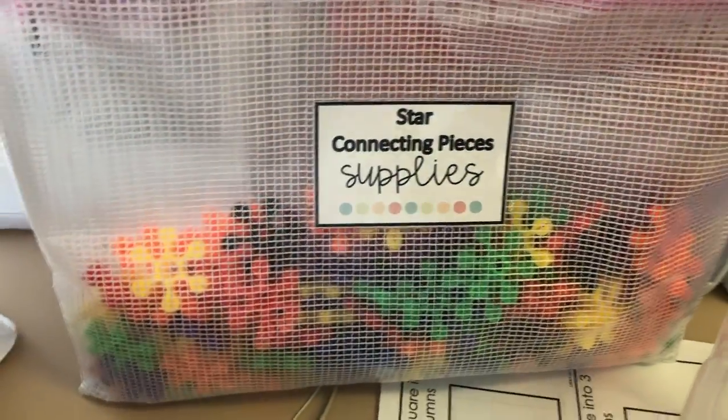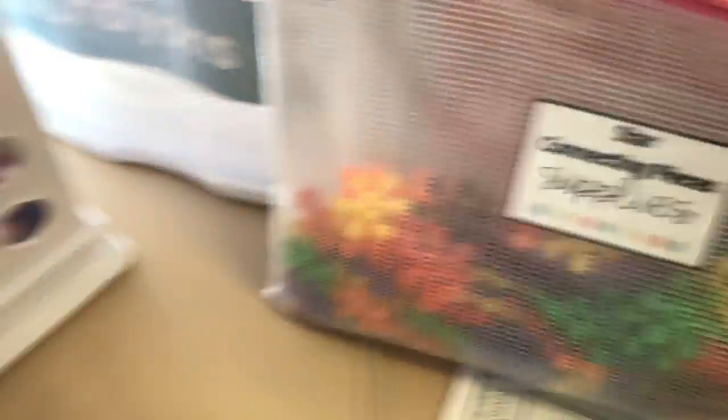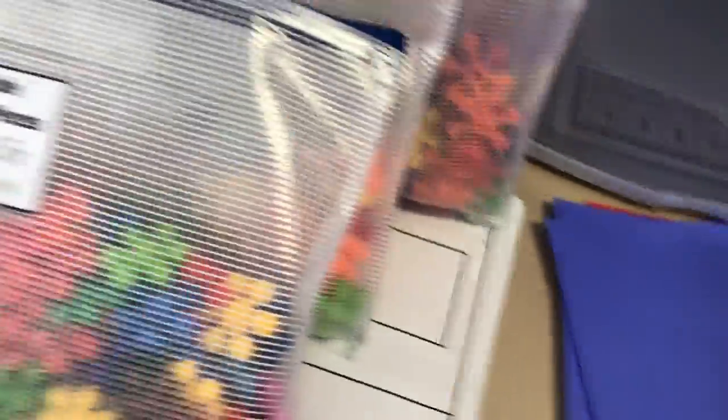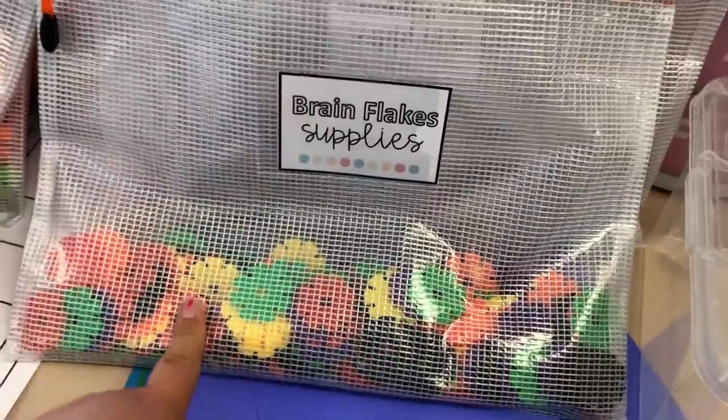These labels are from Miss Vin — she used them as student supply packs but I'm using them as my morning choice bins. Next I have the star bubble connecting pieces, which are a little bit fatter and thicker. My resource teacher was nice and shared these with me since she had two sets, so I have two sets too, which is going to be awesome for the kids. I also have connecting links that she shared with me, the brain flakes — well, kind of knockoff brain flakes — I found these at Dollar Tree as well. I'd like to go grab a few more bags since there's not many in here, but it's a good start.